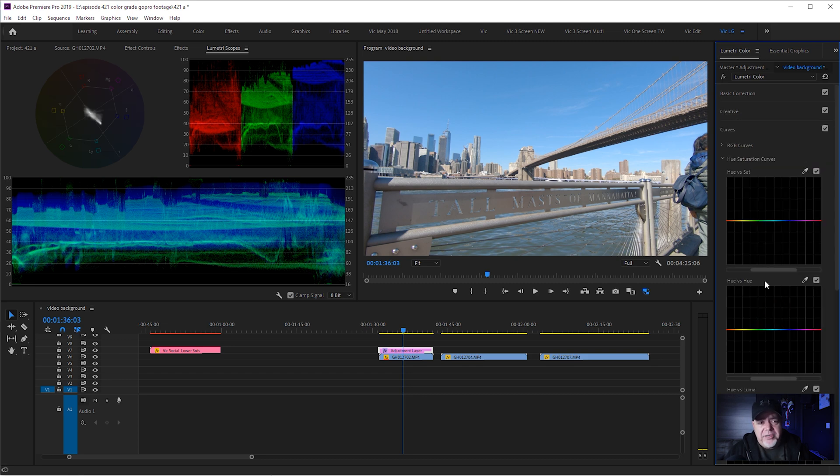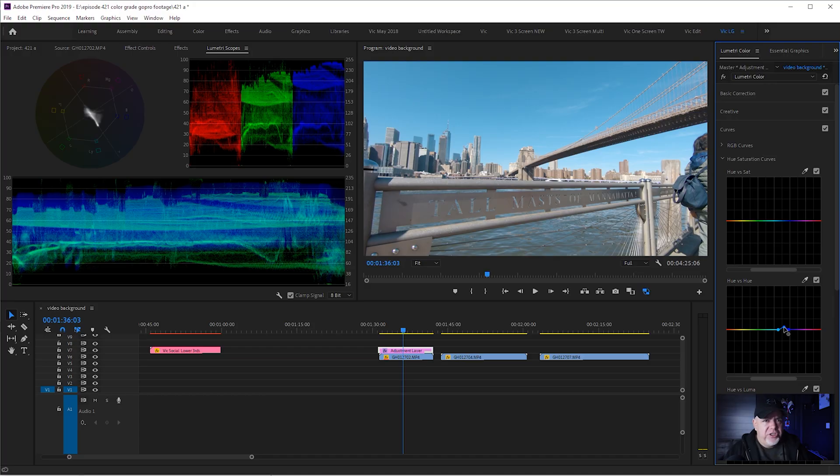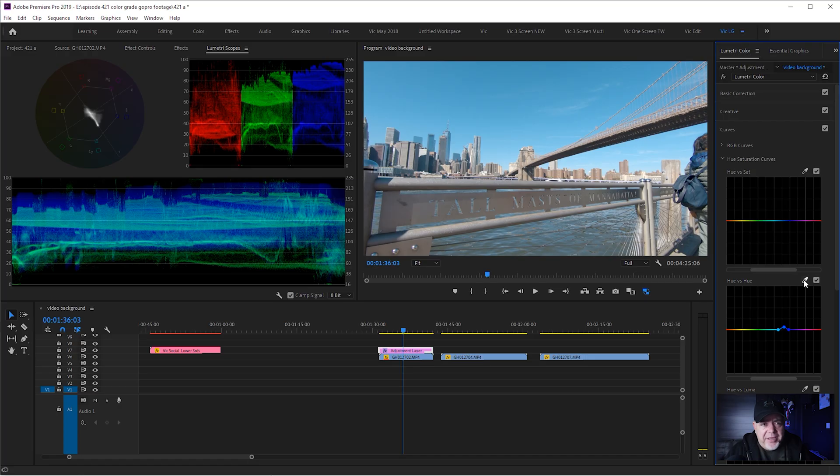We're going to do this in the curves section, starting with Hue versus Hue. We want to select a blue and push it a little bit more teal. While you can eyeball it, it's not that accurate, so I'm going to use the eyedropper tool to pick a blue. Now we've got a far more accurate range to work with. I'm going to push the little center dot up — and it's teal. Not too much, just enough. We'll do the same with the browns and yellows, bringing those a little bit more orange. I'll hit the eyedropper tool and push these to a little bit more orange — not a lot, just enough. We can see we've made a little difference.